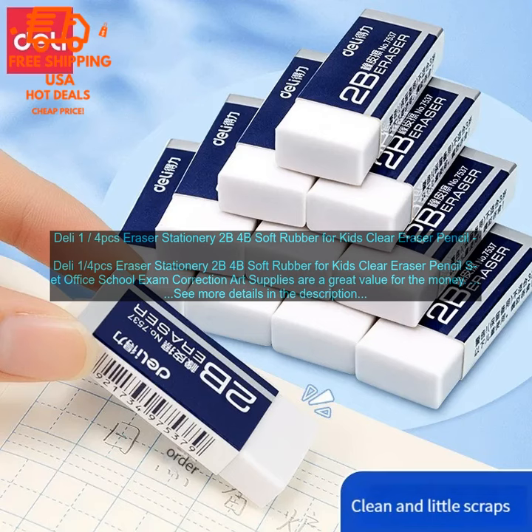Here are some of the drawbacks of using the Deli Eraser Set. They may be too large for some people's hands. The set only comes with four erasers, so you may need to purchase more if you use them frequently.